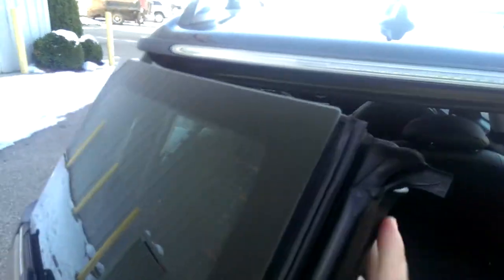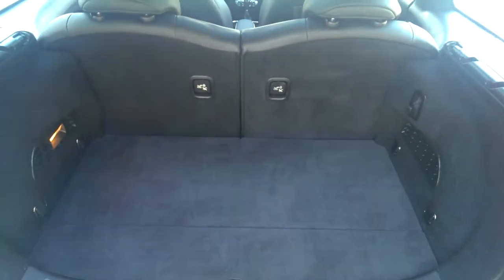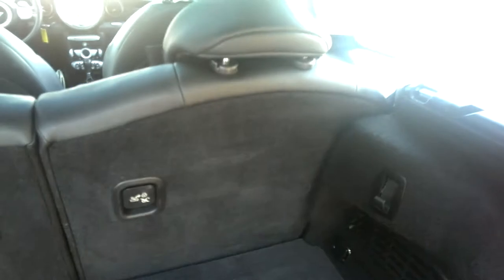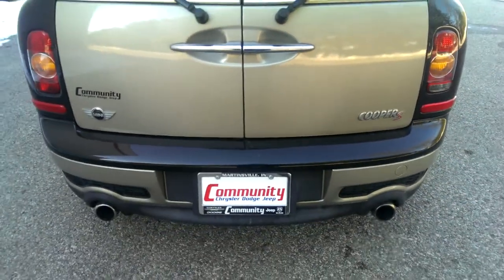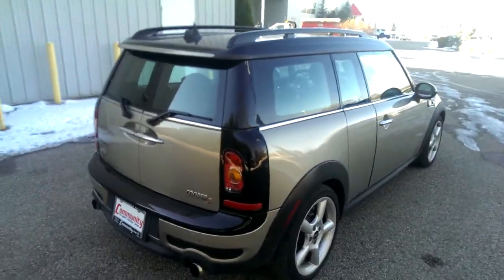Go ahead and open up the back here. As you can see, you do have storage behind the second row. Even with the seats up you also have some additional storage under here, and some cubby pockets. Of course it is dual exhaust — it's the Cooper S Clubman.